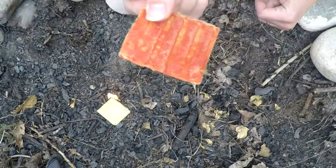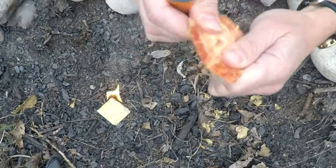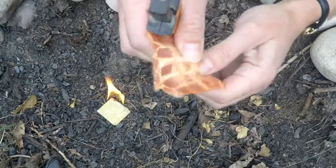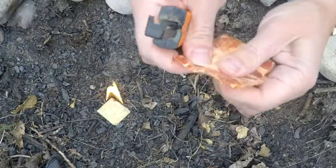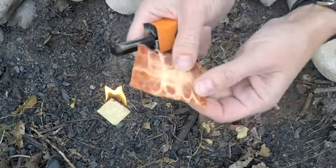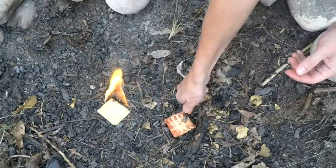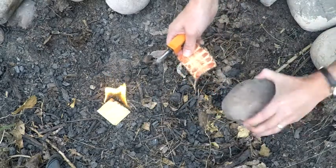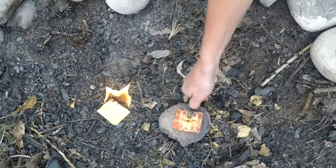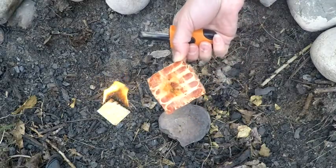To use these fire starters with a striker, you have to kind of fluff them up. Bend it a little bit to loosen up the cotton fibers so they'll catch the spark. You can see how it got lighter colored and fluffier — that's where you want to aim your spark. You'll need something hard underneath it for the striker to work. And that's burning — that took just one strike and it's already burning.